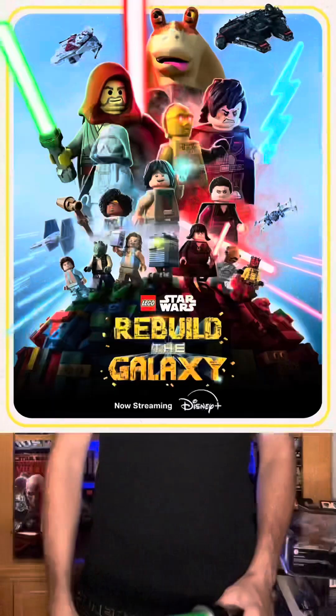I'm here to tell you if this is worth your time, whether you're a parent, you have kids, or you're just a Star Wars fan, a Lego fan, or a Lego Movie fan.